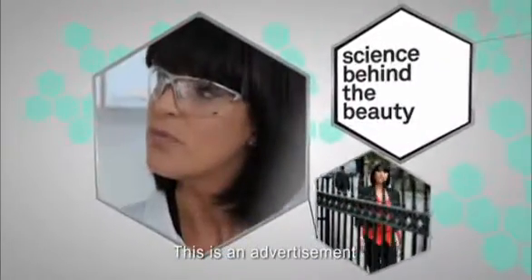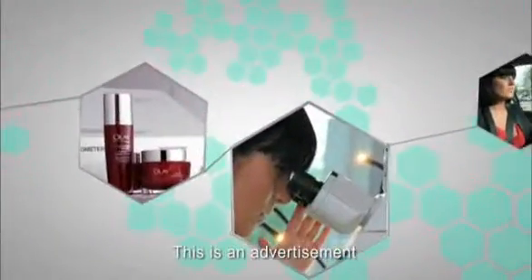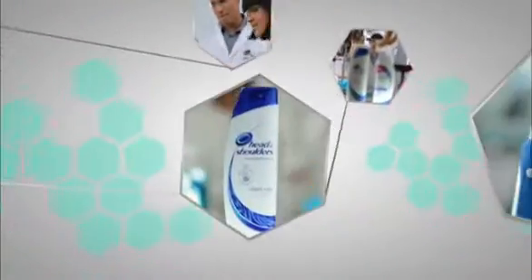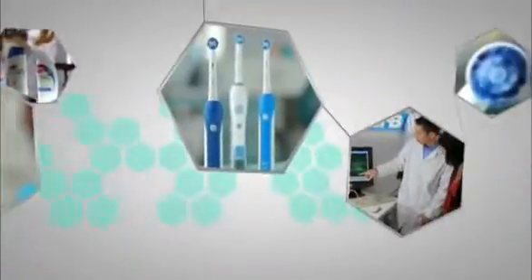I'm Anna Richardson and you're watching Science Behind the Beauty, where I'm testing out the claims behind the products. I'll be investigating Olay Regenerist, Head & Shoulders, and first up, the electric toothbrush from Oral-B.